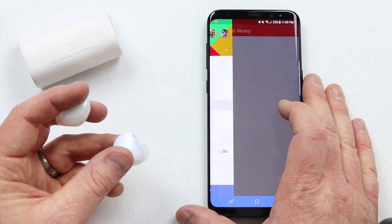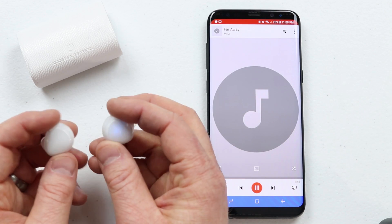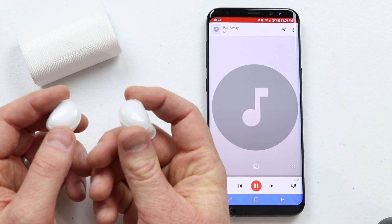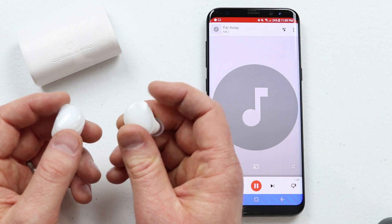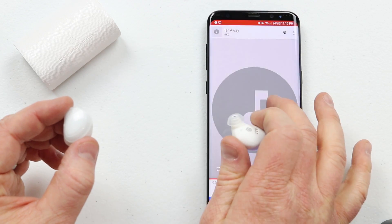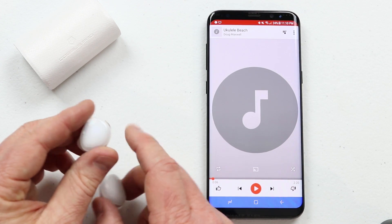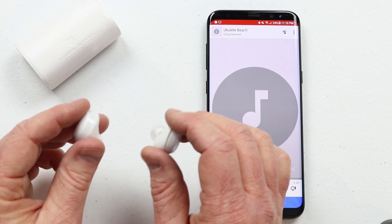Now I'm going to go into Google Play Music and show you how the navigation works. This is the right ear and this is the left ear. If I press once on the top, that will pause it — you can see it paused the music. Press again and it plays. If I double click on the right side, that changes the volume up; double click on the left side, it changes the volume down. If I want to skip a song, I just hold down for about one second on the right and it will go to the next song. On the left side, hold down for one second and it will go back and restart the song. That's the navigation on these.